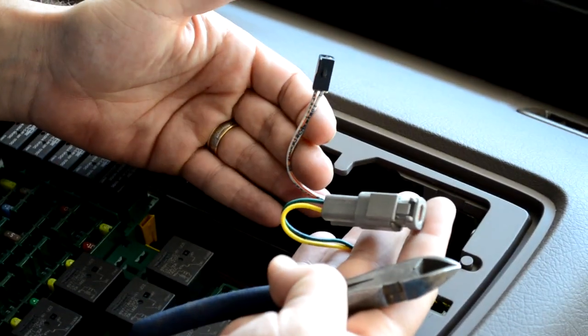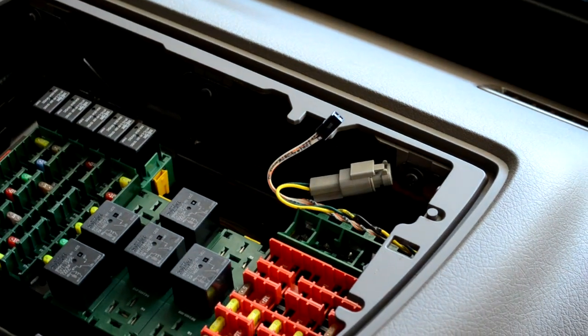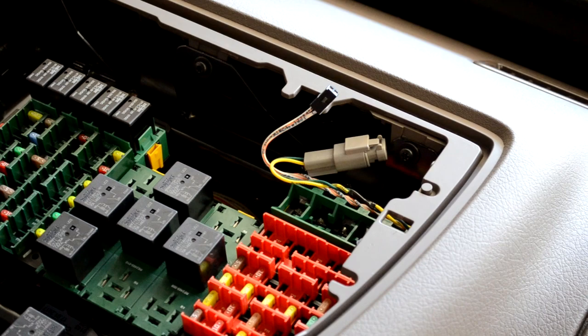There are two connectors here. The black 2-pin is the J1708 data and the gray is the J1939. Whenever they're available, we're going to use both connectors.